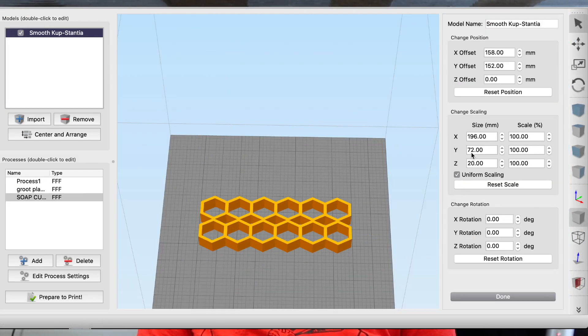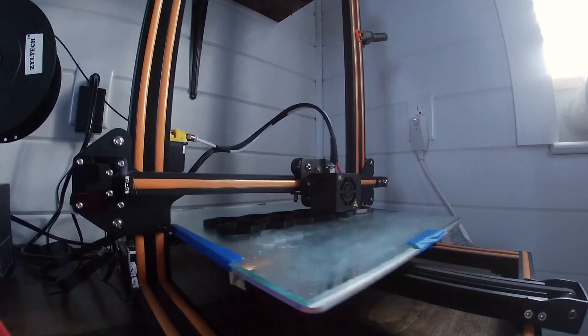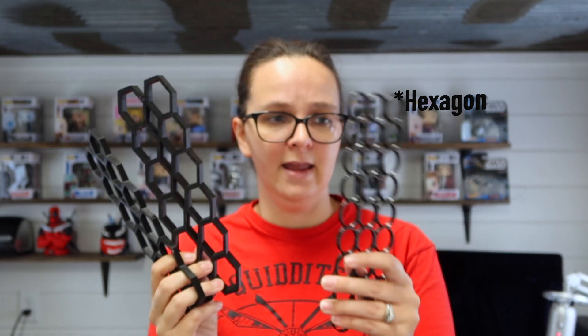I imported the STL file into the program I use, Simplify3D, to convert it into a G-code that my 3D printer could read and print out. That left us with these — I did a whole bunch of different ones and I'll show them in more detail once we get started. I decided on some octagons, circles, and a bunch of different shapes, and I'm going to be testing out one of them in this video. Without further ado, let's get started.